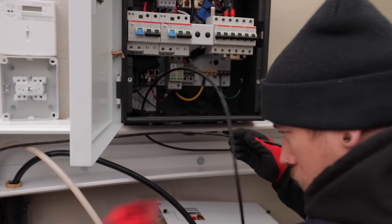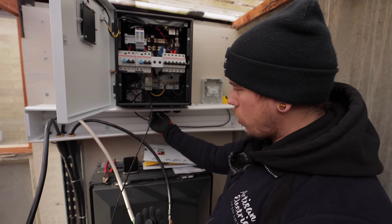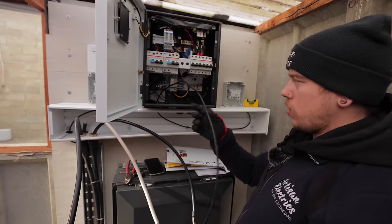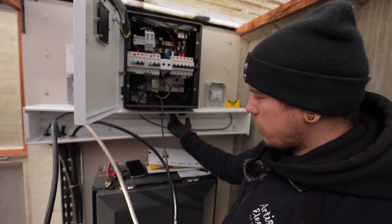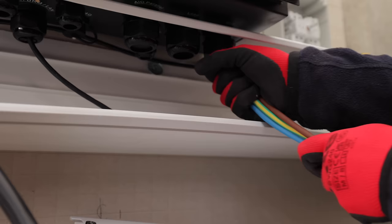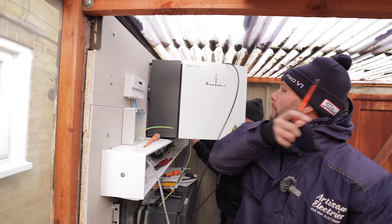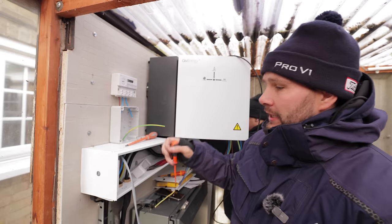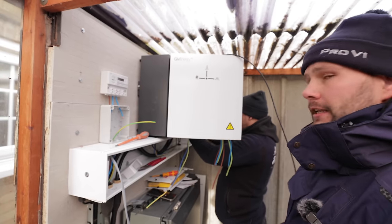Getting the cables into the gateway now — if you take the stuffing glands off, you've got solid rubber bungs in them, so you have to take the whole bottom off and pull that out. We've got our LAN cable going to the router, our grid connection coming in, our load back to the consumer unit, and then the cable up to the inverter. We've also got an earth rod to bring in here because this isn't already a TT installation. The AC isolator for the solar comes from the loft — there's an AC isolator up in the loft as well, giving two points of isolation. The cable comes in straight into the meter, then down into the isolator, and from there feeds over to the gateway.